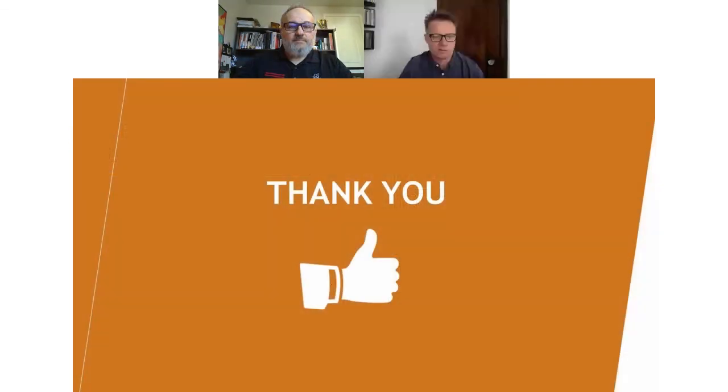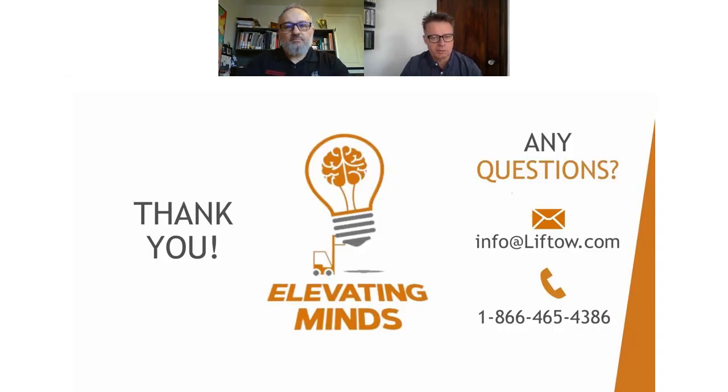Chris, thanks very much for putting that information together for us. That was a lot of products in that segment of our offering — great stuff. We do have a question from the group. Chris, the question is related to why this market is so big. I know that it represents over 50% of our market, but this has changed over the years. Why do you think this market is so important?